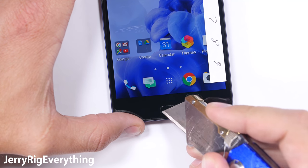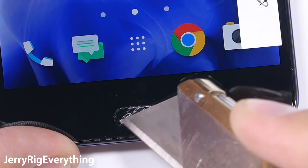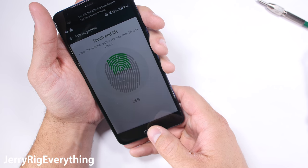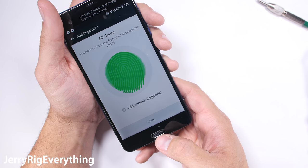The fingerprint scanner pad is covered in a slick rubber-ish plastic layer that will not scratch easily during normal use, but my razor blade does leave a mark. iPhones and the Nokia 6 I tested a few days ago do have scratch-proof fingerprint scanners, so they do exist. Luckily for the Ultra though, it still functions even with the extra damage.